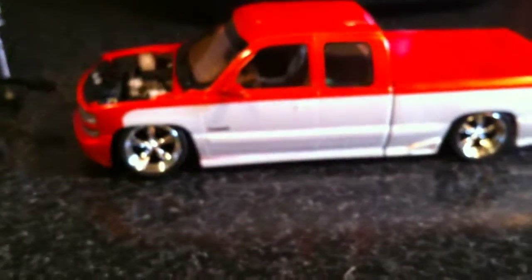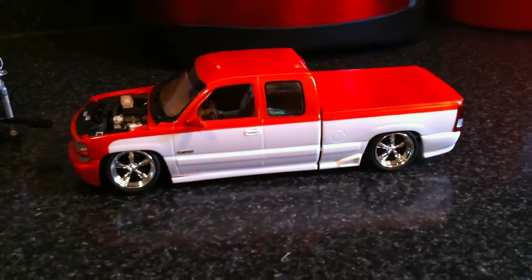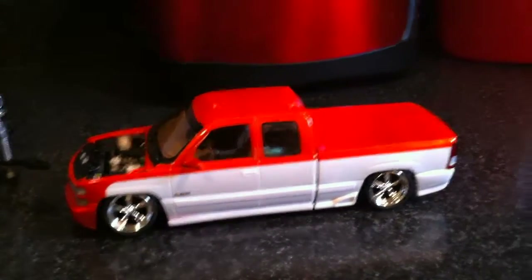I had some trouble at the end trying to get it all together and sitting on the frame properly. It didn't want to sit properly so it's a little bit tweaked, but you can't really tell so I'm happy with it.